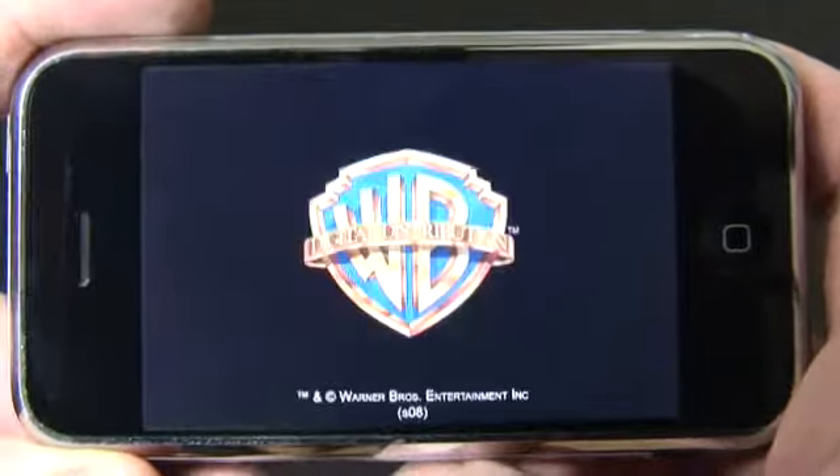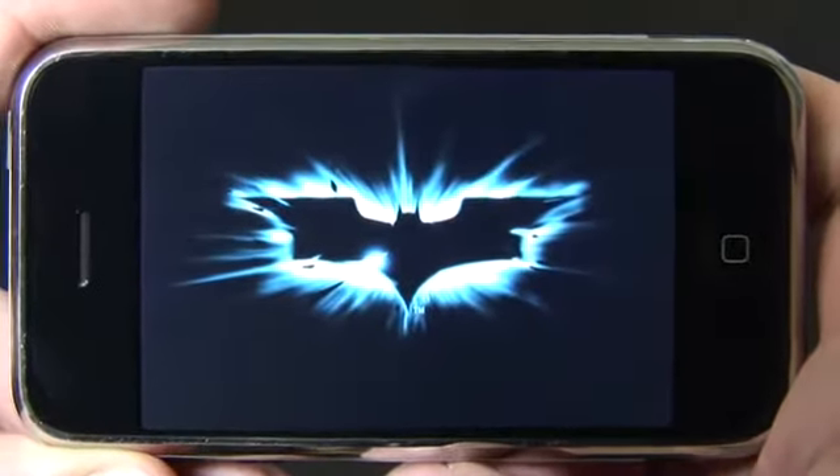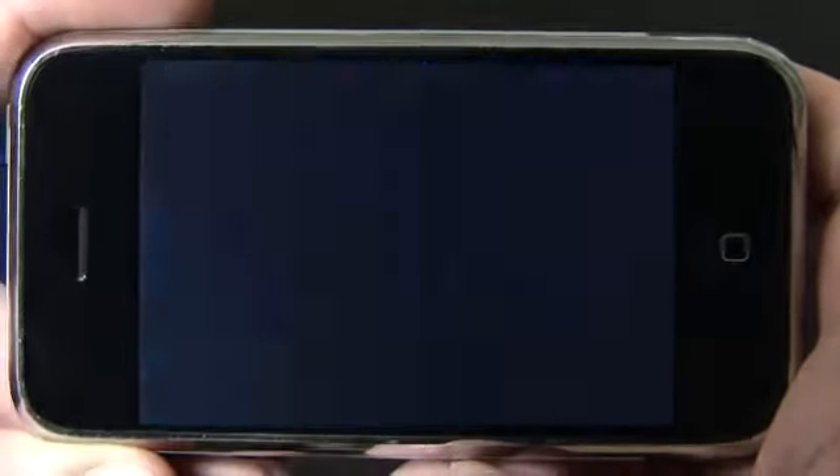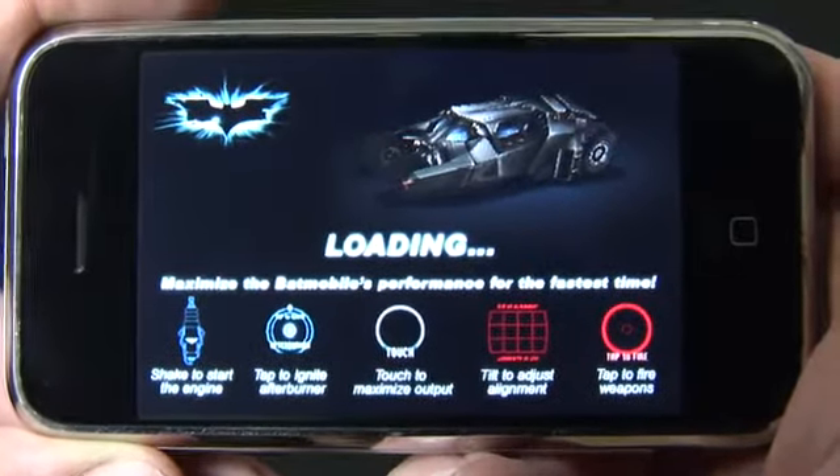As the game opens, you get the Warner Brothers logo — that looks nice. Is that worth 99 cents? Anyhow, it looks very promising here. And just the title Batmobile, you might be thinking maybe it's some sort of shooting and racing game with the Batmobile. Well, not exactly.